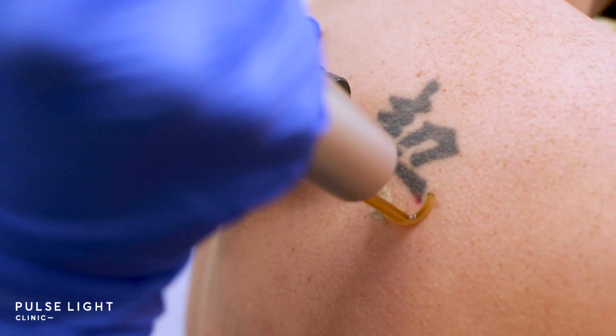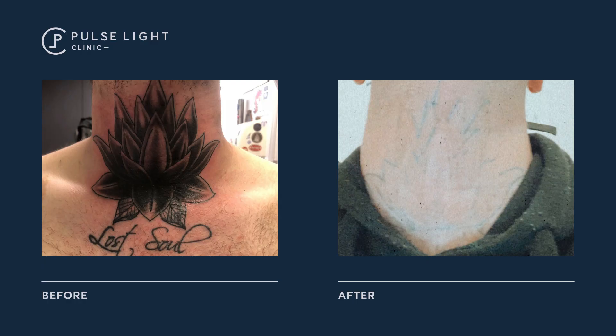In regards to how the Pico lasers work on different skin types, typically Fitzpatrick 1 to 3 is treated on the PicoSure and Fitzpatrick 4 to 6 is on the PicoWay, and that's just because the wavelengths make it safer for different skin types.